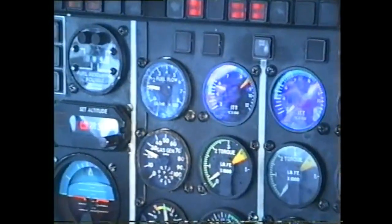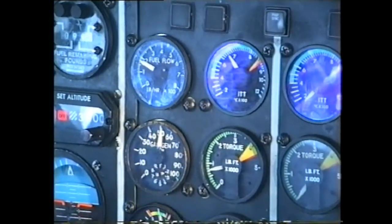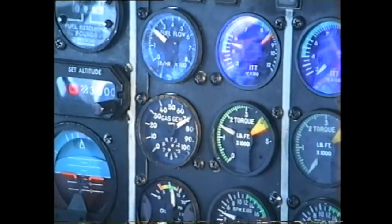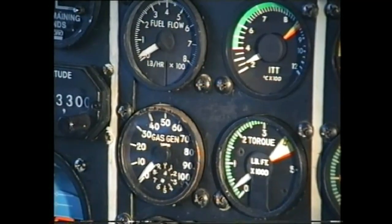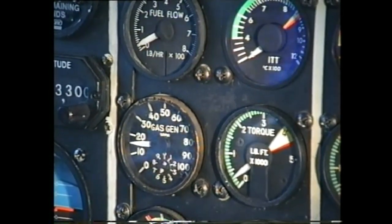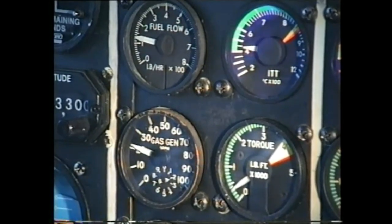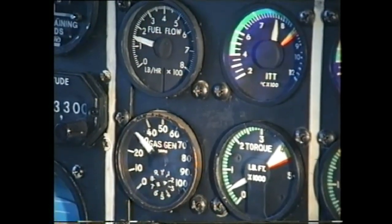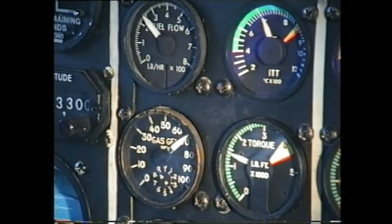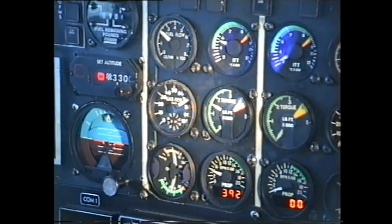ITT rising: 400, 500, 600, 700, 750. Drumming back. Gas generator settled out at seventy-one percent. Start sequence finished, stabilised seventy-three percent.